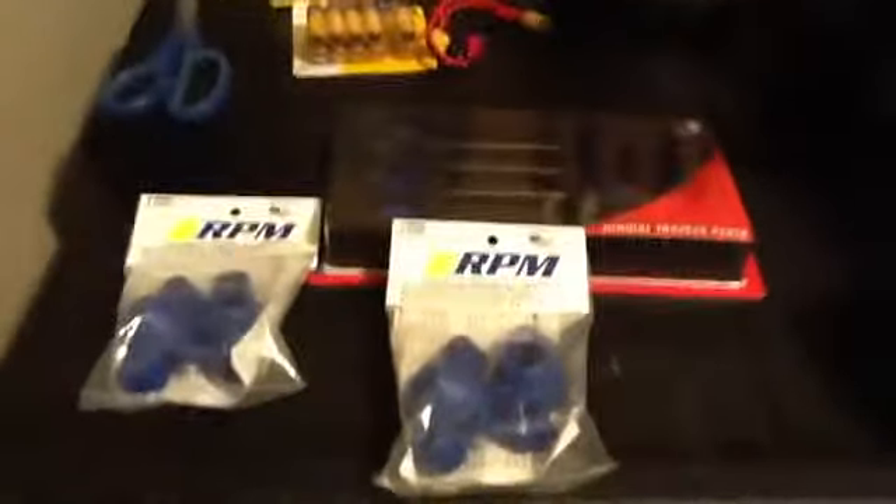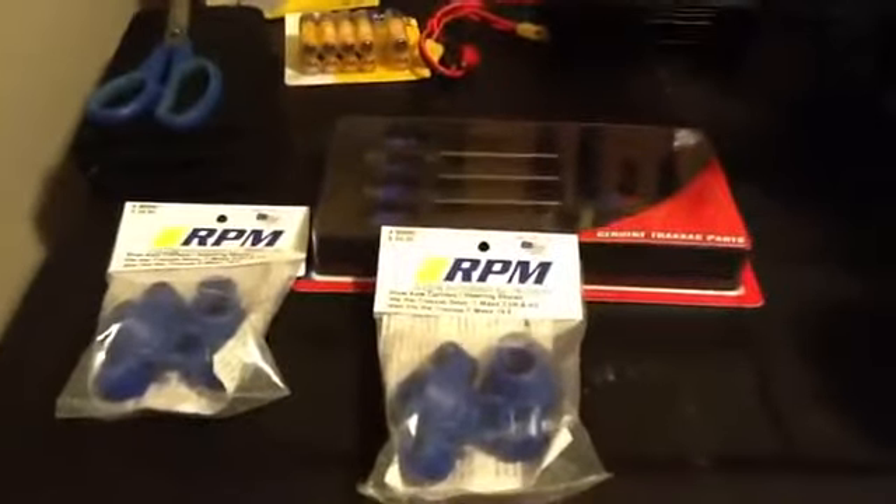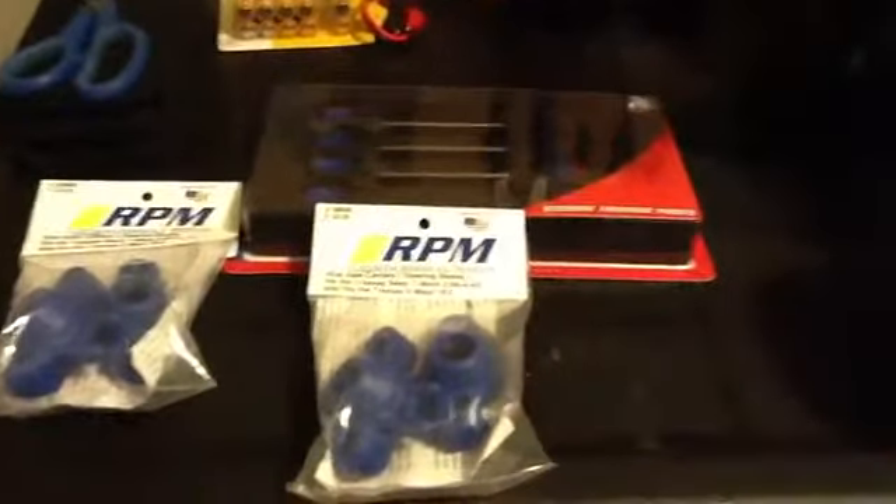Hey YouTube. Well, as you know, I just got a 6S LiPo. I'm going to be installing the drive shafts, which are right here, and the blue axles, which are right there.